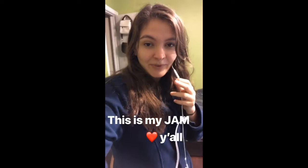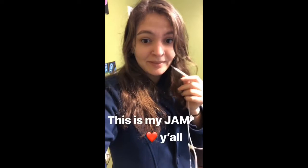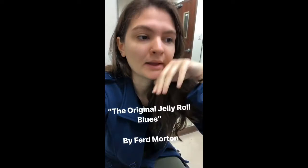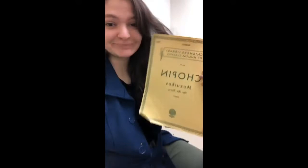Thank you guys so much for tuning in in the mornings. I'm glad you're enjoying it because I really love to play this music — this is my jam and this is what I want to do. That was the Original Jelly Roll Blues by Ferd Morton, and I've read through this one a couple times before. I'll post this on my YouTube channel. Now I have to practice my classical — yay.